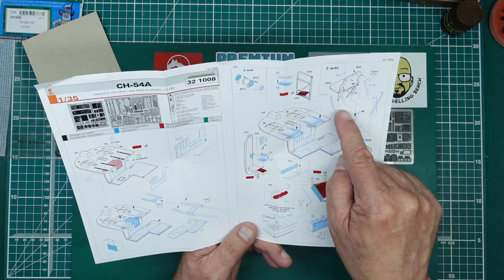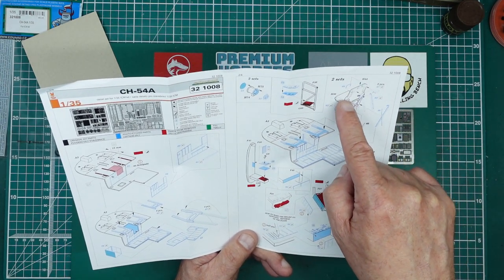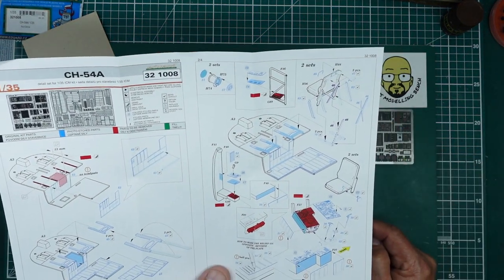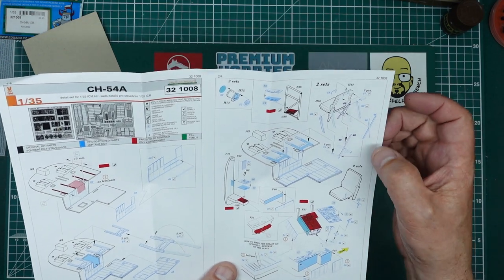Drill out the fan grilles like I did and they look great. You can see all the additional detail for the seats — basically all you get in the kit is the seat with two legs going down; you get none of this lattice work, none of the mounts for the bottom. Very nice to see that included.